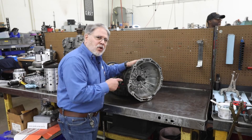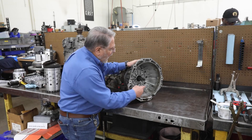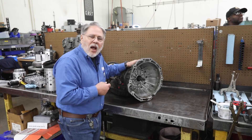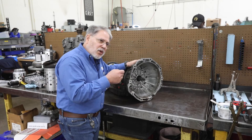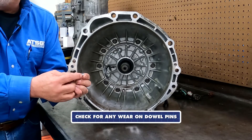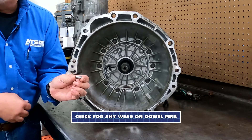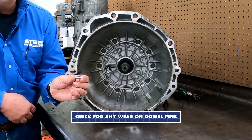Sometimes due to vibration, these dowel pins wear terribly, and even the bore in the case of the bell housing — the converter housing — will wear, and we have to true that up on our end. But when you look at your dowel pin, you're going to want to see if there is any wear. If your dowel pins are severely worn, you may need to purchase new dowel pins.